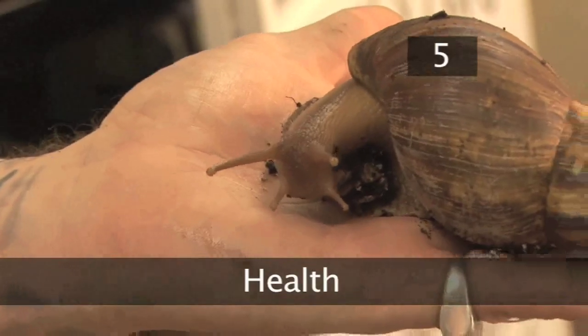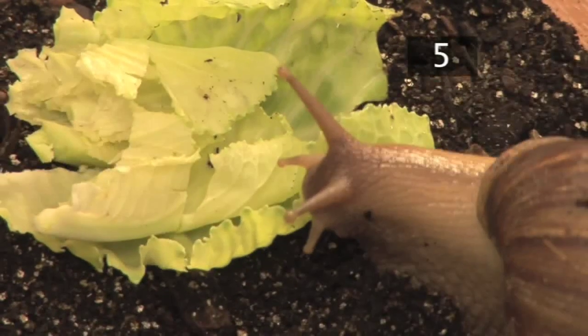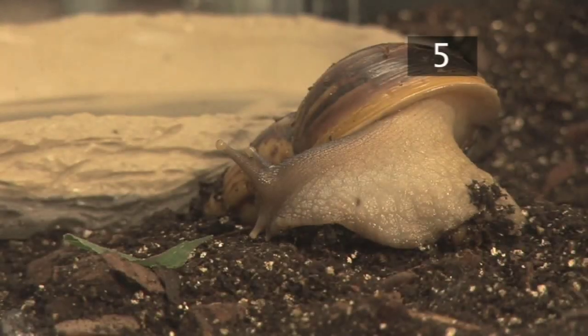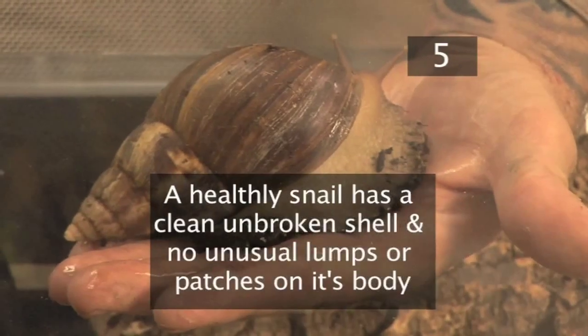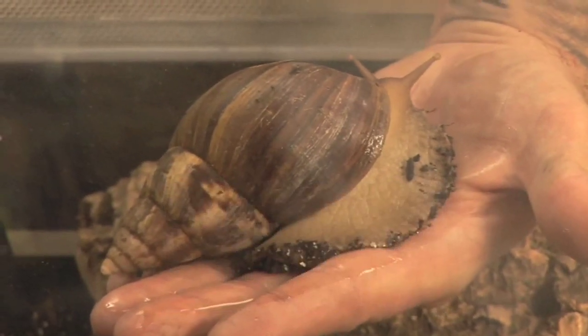Step 5: Health. Your snail should have few health problems if kept in the right conditions. It's critical that it's not exposed to any chemicals around the home. If the environment is too hot, cold, or dry, it will hide and become inactive, and a membrane may form over the aperture of the shell. A healthy snail has a clean unbroken shell and no unusual lumps or patches on its body. Have fun with your snail.